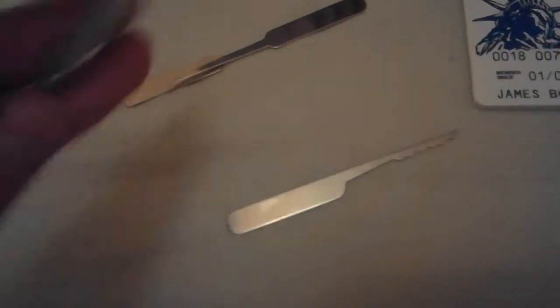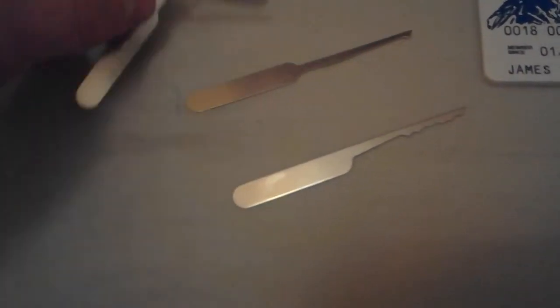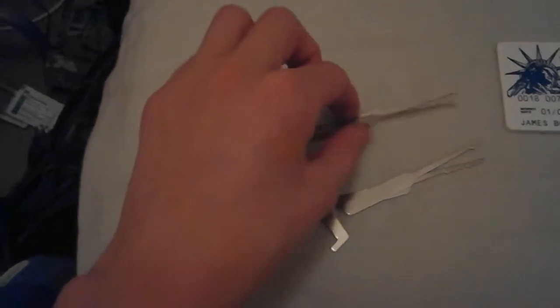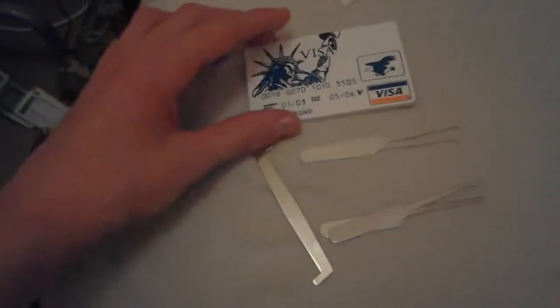So there's one rake, a hook, another rake and another hook. The tension wrench is just there. This is basically everything you get — it's a nice little plastic credit card.